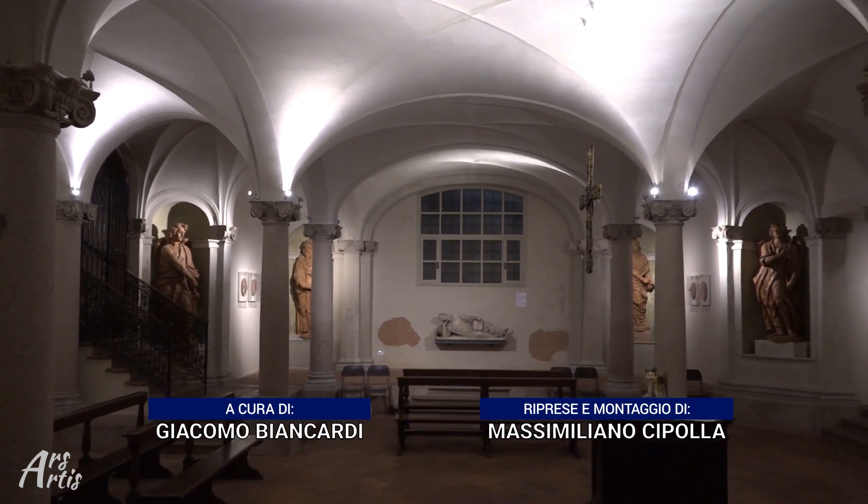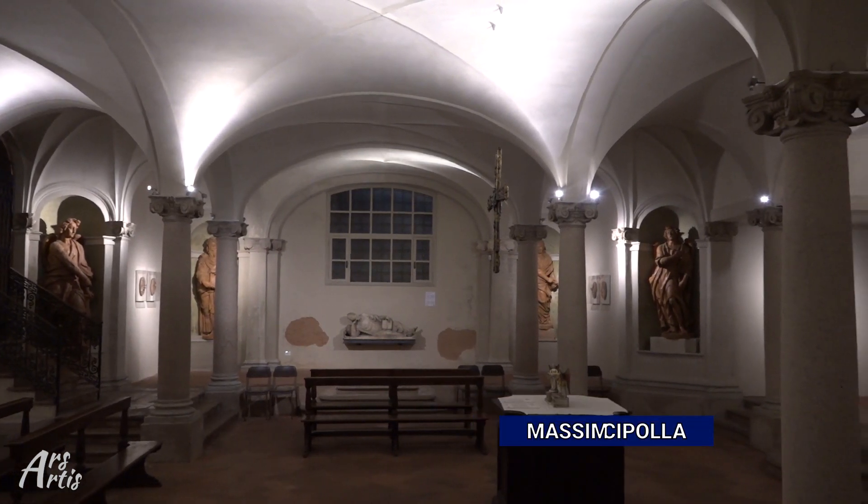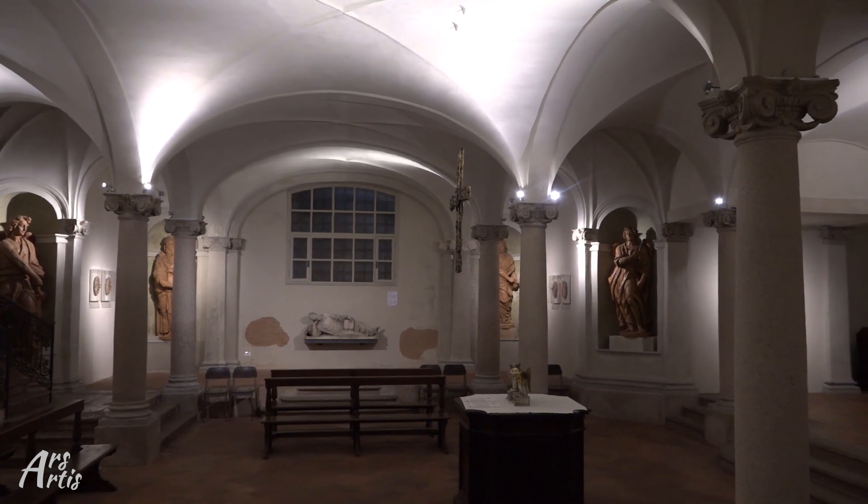Con quella di epoche precedenti, si fonde in una narrazione affascinante. All'interno della Cripta abbiamo creato alcuni percorsi, sempre cercando di coniugare arte antica e arte contemporanea.